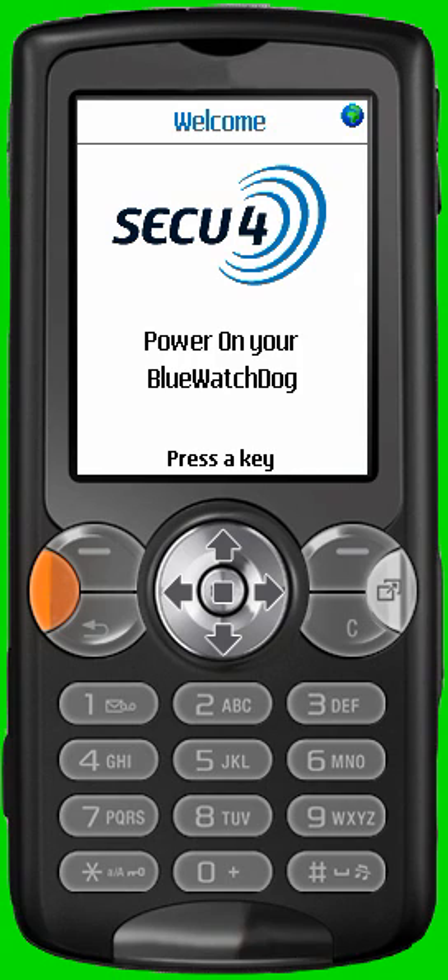Hello and welcome to the video demonstration of the application linked to the BlueWatchDoc system. In this video, we will explain different functionalities and settings allowed by the system. Let's start.